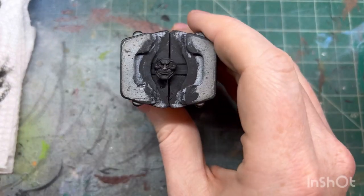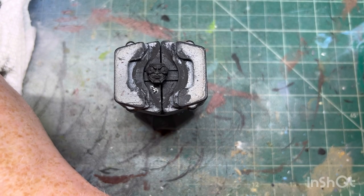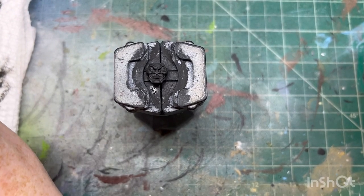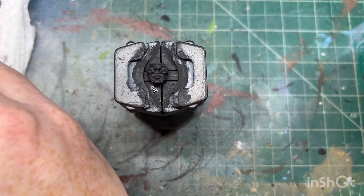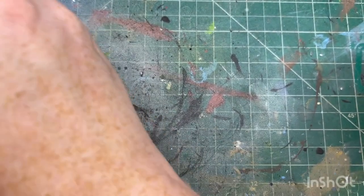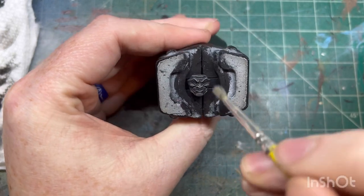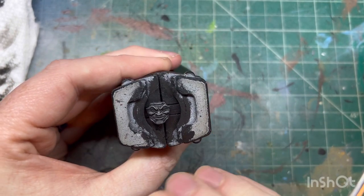We've got a nice black primer base, all nice and dry. We're going to go to a medium sea gray. I didn't realize how obvious it was that you had to paint the face first before putting it in - just a weird decision. I really thought no one's gonna buy it like this. So we do a slap chop - medium sea gray over the top with a dry brush, just to get those little areas to pop out a little bit.